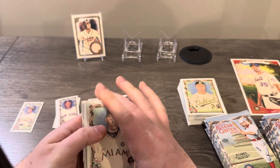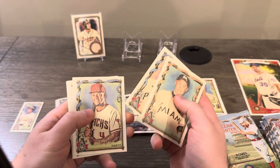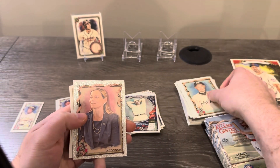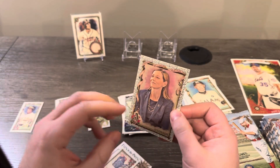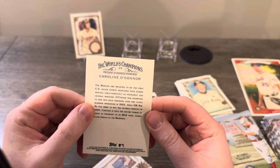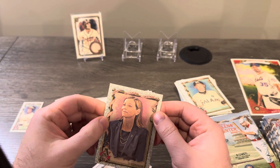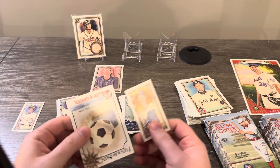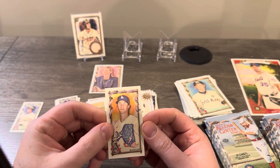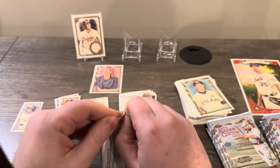Ichiro — nice. And here's your one-per-box foil filigree. Let's see who we're going to get — it's a non-baseball card: Carolyn O'Connor, president of business operations of the Marlins. We'll put her up there. Fun in the Sun and Walker Buehler on a regular back.